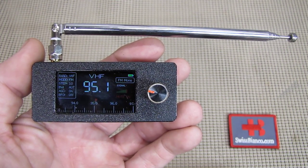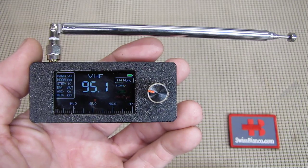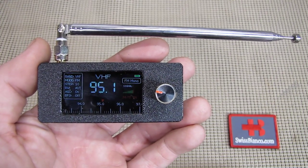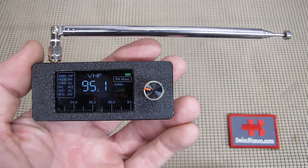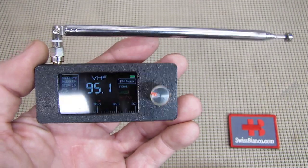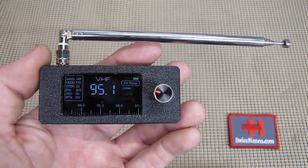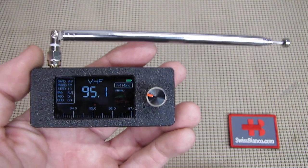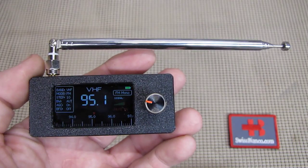Hello, my name is Swiss Bianco. This is a video update on the little micro radio from China. The item did work out really well so far — I did test it out a couple of times.